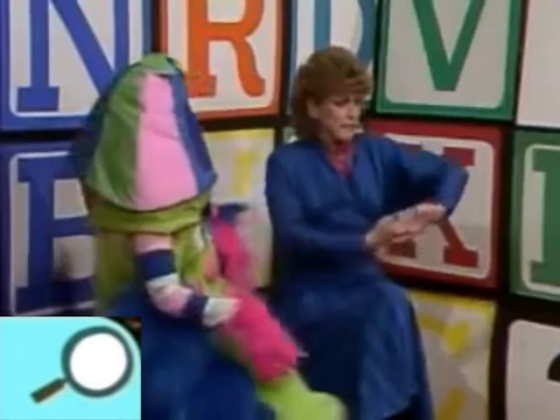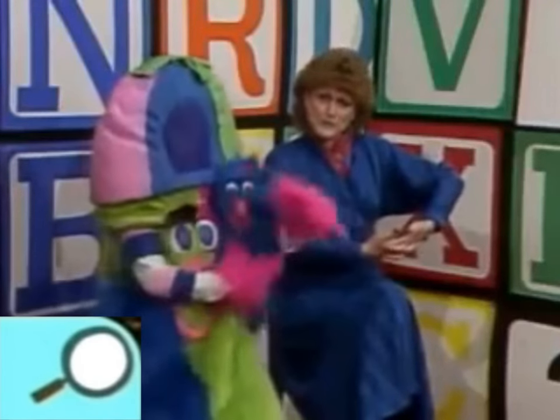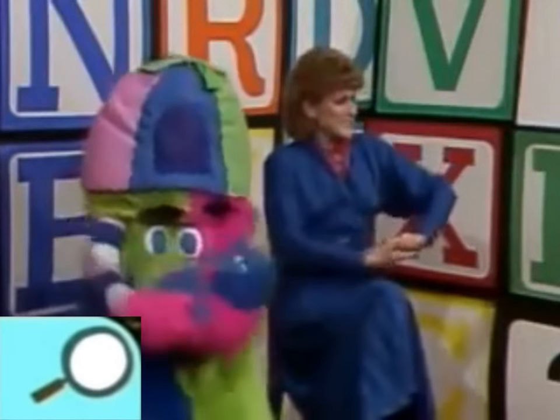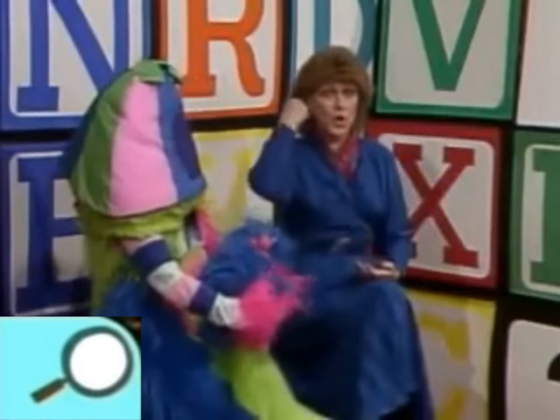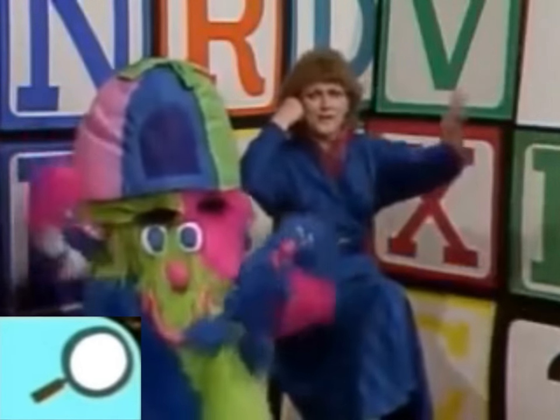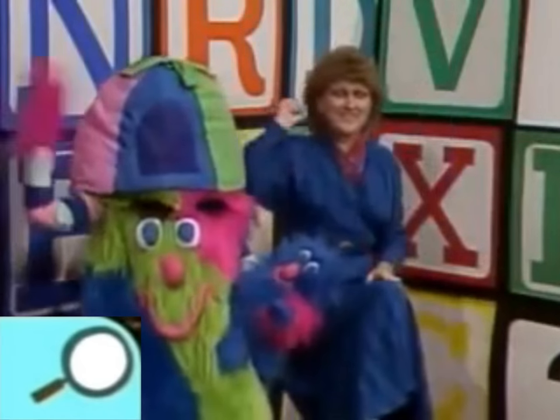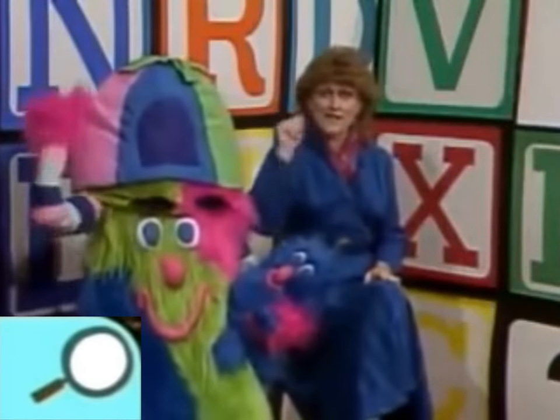We can do a finger game — remember this one? Everybody do this with me. Put your arms like this. 'Miss Polly had a dolly who was sick, sick, sick, so she called for the doctor to come quick, quick, quick. He came with his bag and his hat and he knocked on the door with a rat-tat-tat.'